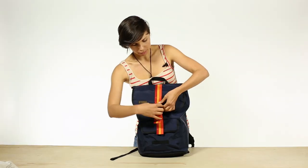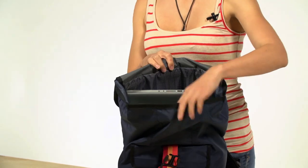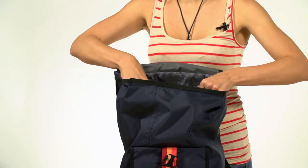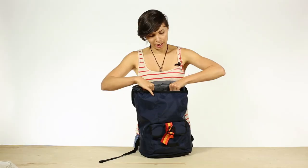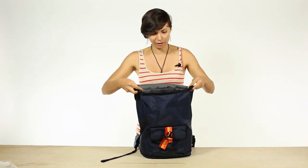There's a secure one-buckle flap for quick and easy access to the very spacious main compartment with a slash pocket, with enough space for a 15-inch laptop and plenty more room for extra changes of clothes, jacket, binders, paperwork, anything else you could fit in there.